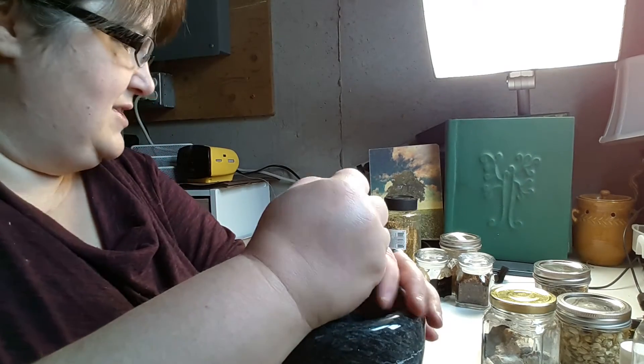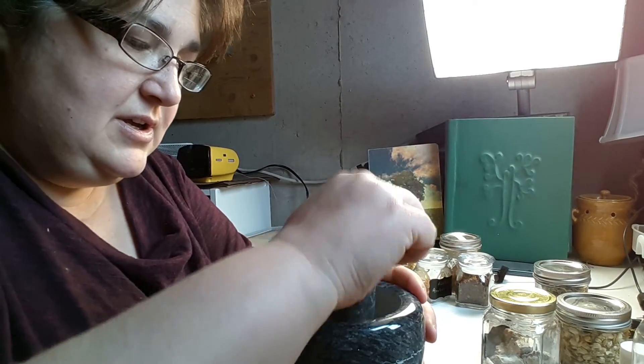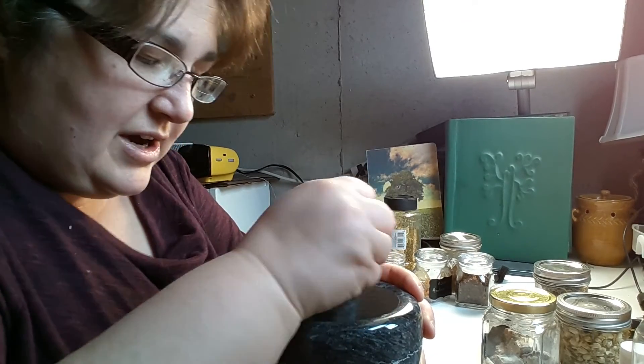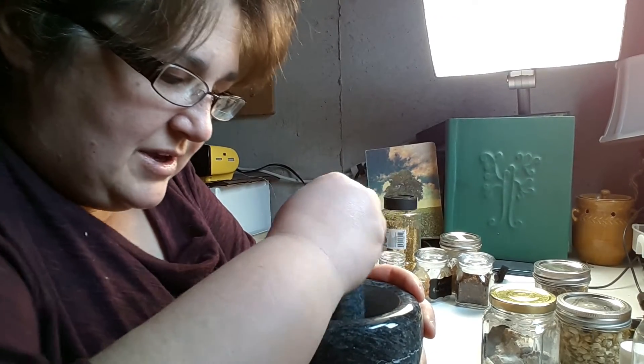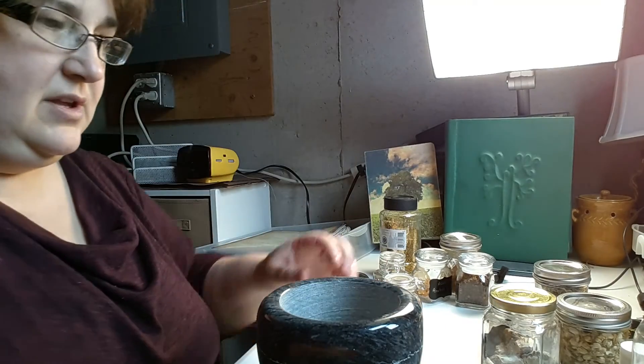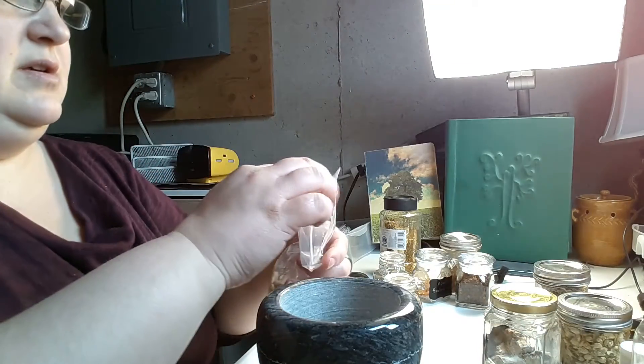I just added some cloves. I'm just giving it a little crush now — cloves are a little harder to crush. They don't have to be powder necessarily, just a little breakup.